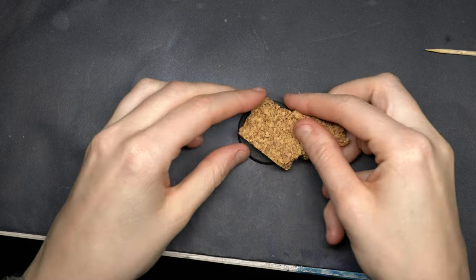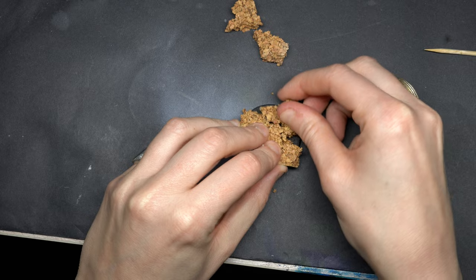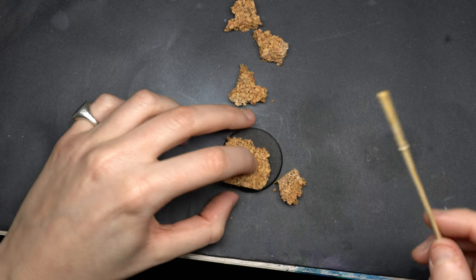First thing, I'm gonna make a simple cork base, making it look like asphalt by breaking it down and gluing it back together. I will also clean up the edges and use some Milliput to make it clean.